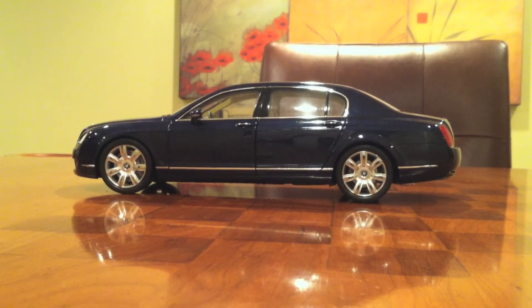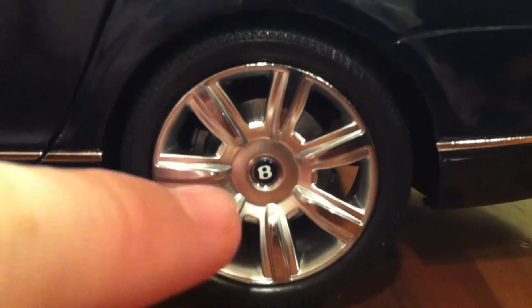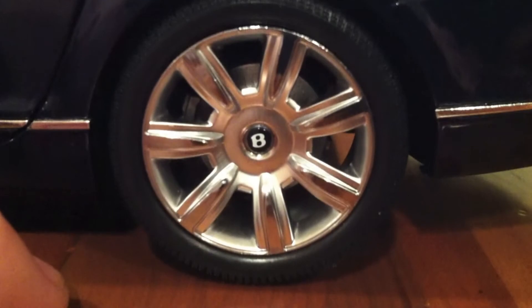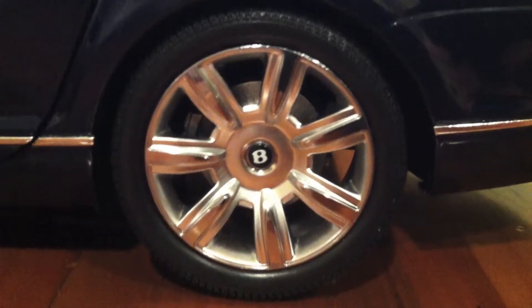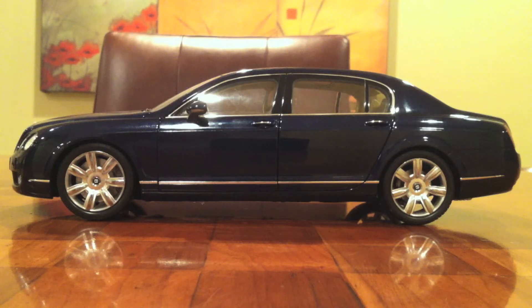The side of this die-cast car doesn't disappoint either. To start with, the wheels are copied very nicely - not that there's too much to copy. Right here there's a B, which is another Bentley logo. I'm pretty sure that the wheels are made out of metal, but they could be plastic. If they are plastic, it's a very nice plastic. Then there are the disc brakes, which move with the wheels, which is very realistic. And the brake itself right there, which doesn't move with the wheels. Other than that, there's not too much more to say about the side - it's great. They haven't done anything wrong; there's just not much to see.